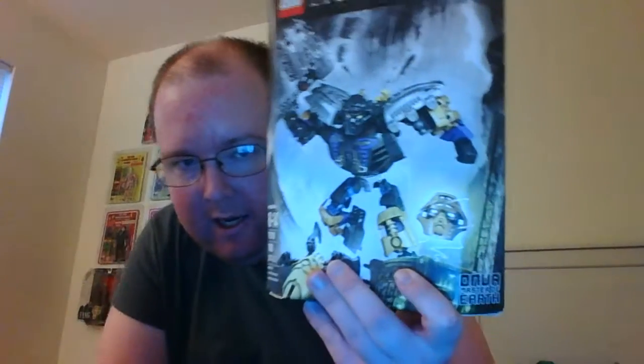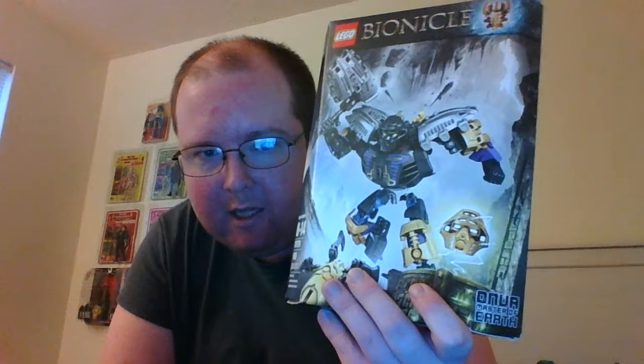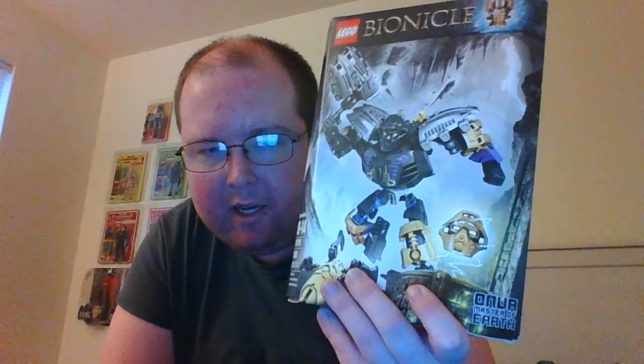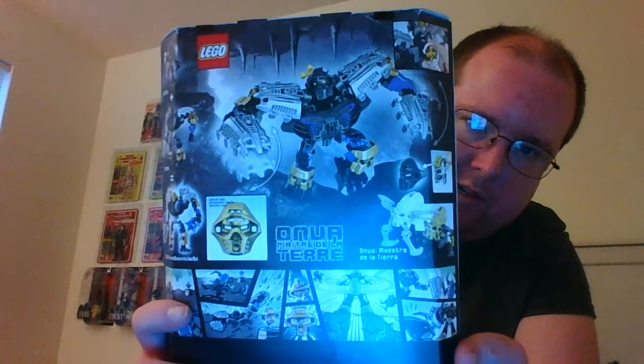Speaking of finishing up collections, I now have the last Toa from 2015 — it's the Toa Master of Earth. I was kind of holding off on this figure, mainly because I'm not too crazy about the design, but I figured since I have all the other Toa, I might as well complete the collection and get him. He's really big and bulky — he looks kind of like a football player.